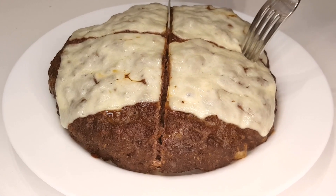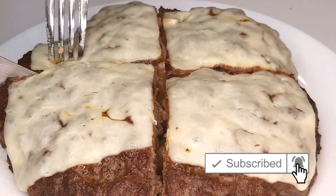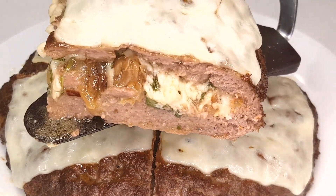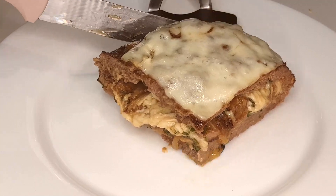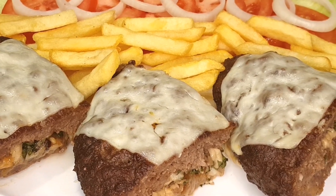And there you have it, the ultimate stuffed beef burger, hot and ready to be devoured. Serve it up with your favorite sides and get ready for a flavor explosion with every bite. Thanks for joining me in the kitchen today. If you enjoyed this recipe, don't forget to give it a thumbs up and subscribe to Heaven's Kitchen for more delicious recipes like this one. Until next time, happy cooking!